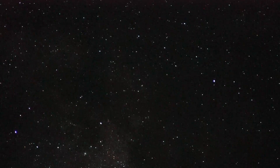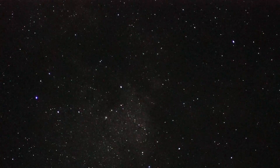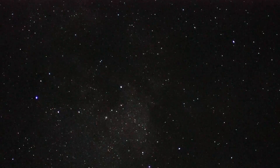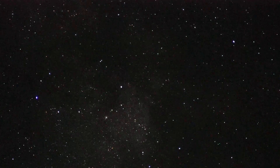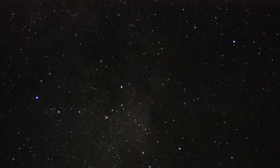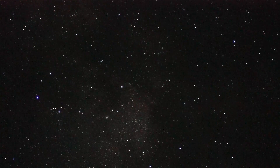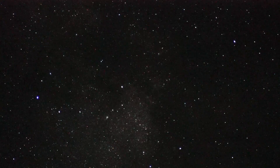We'll call it quits right about here. I'll go down so we've got a little bit of the Milky Way in there. That's a shot of the Milky Way at roughly 2x with an f/1.4 lens in front of a Sony A7S camera. I forgot to mention the settings: 1/30th of a second shutter, ISO 256,000.